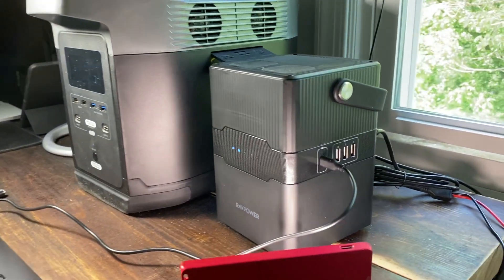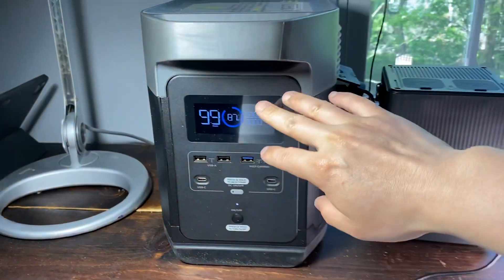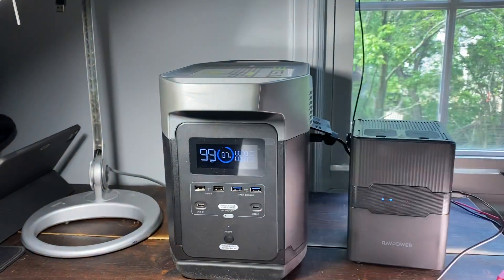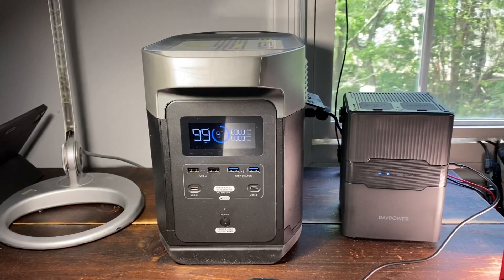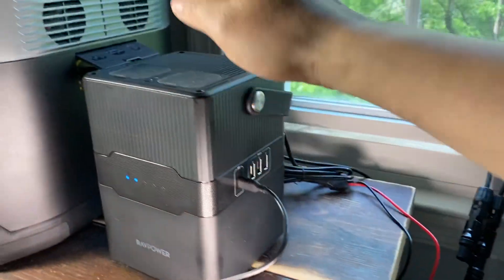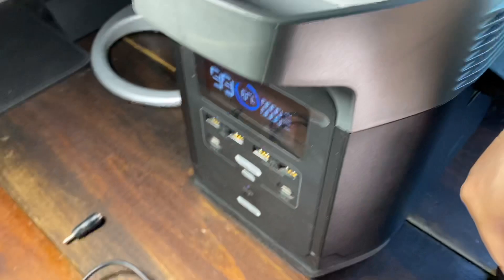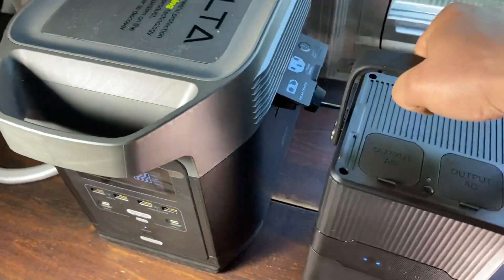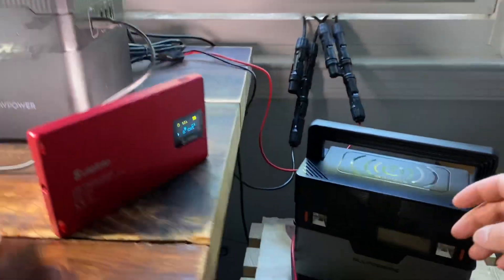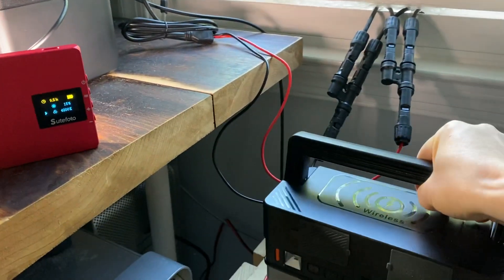This is another monster I've been using — 1300 watt-hour capacity, so over a thousand watt-hour battery bank, capable of 400 watts solar charging. I'm using its cable for this test as well, connecting it to the RavPower. Another interesting thing: if I hold it like this and enable the flashlight, it actually works like a handheld flashlight — pretty cool, well-designed little companion. I really like this AllPowers unit; I've done two reviews on it on YouTube.